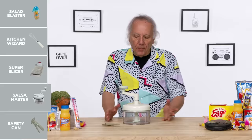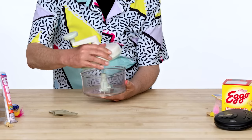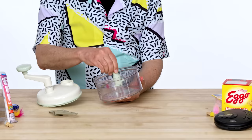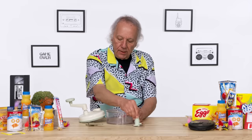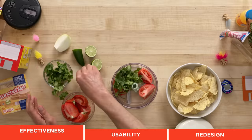Salsa Master. In front of me here is the Salsa Master — master, make salsa. It is designed to make salsa. The top unscrews and it's got a three-bladed attachment and also a mixing attachment. I have some salsa-like stuff here: tomatoes and cilantro. Now this is at a gear ratio, meaning if I spin this once, the blades are going to spin more than once.